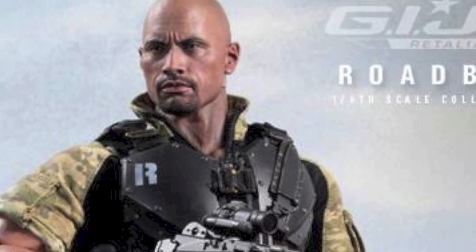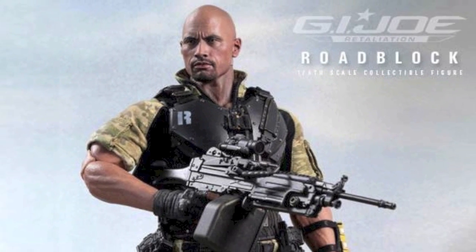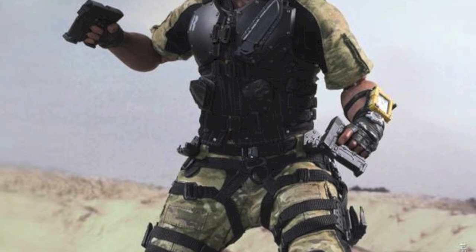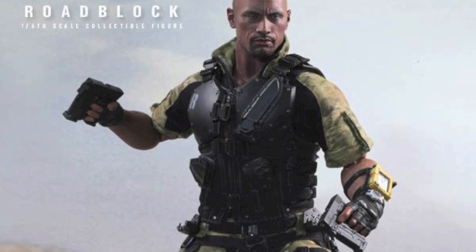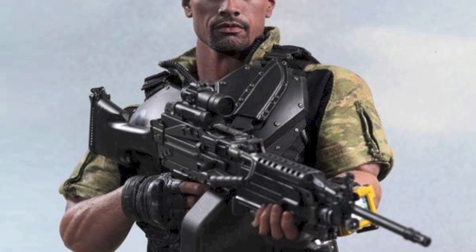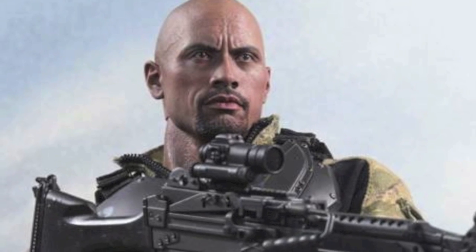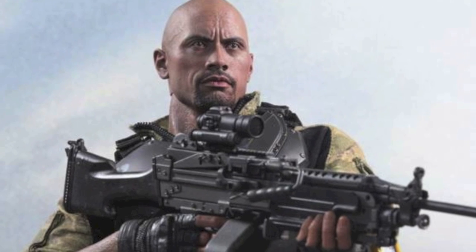I'm really excited for this figure — really loving it a lot. It will have over 30 points of articulation, three pairs of interchangeable hands, his outfit with military camouflage, black T-shirt, his machine gun, brass knuckles, pair of daggers, knife attachment, baton attachment, pistol attachment, pistol and silencer, and the wristwatch electronic device, as well as the stand.